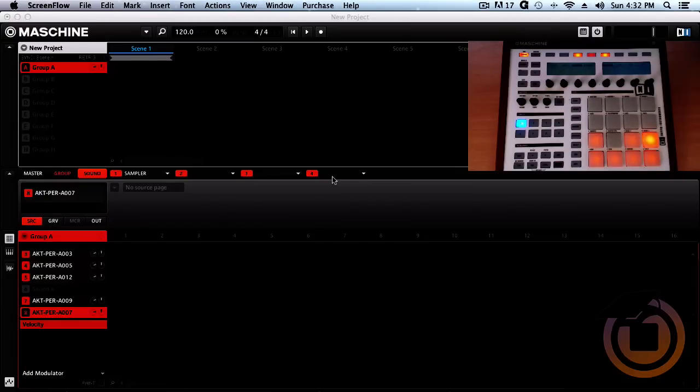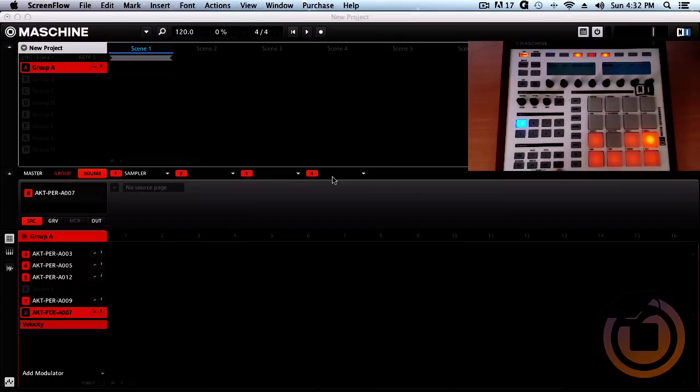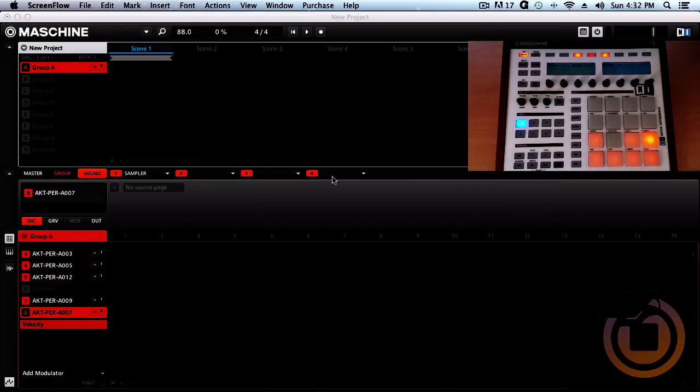First thing we're gonna do is get a tempo going. To get a tempo, you want to hit shift and tap on note repeat, which is the tap tempo. Let's go ahead and get a tempo — right there it's about 87.5. I'll hold shift and turn the tempo up a little bit just to get it to 88. So now it's 88 BPM.